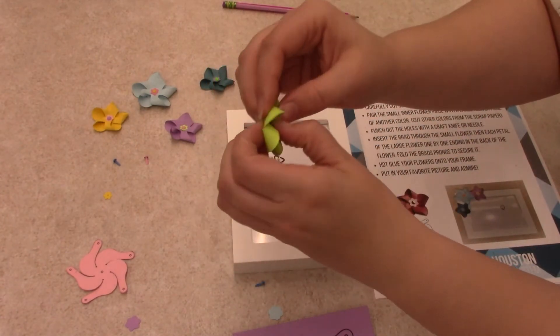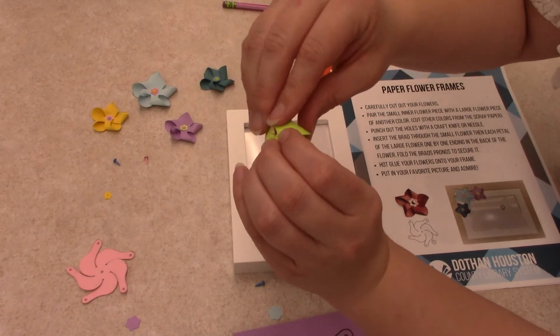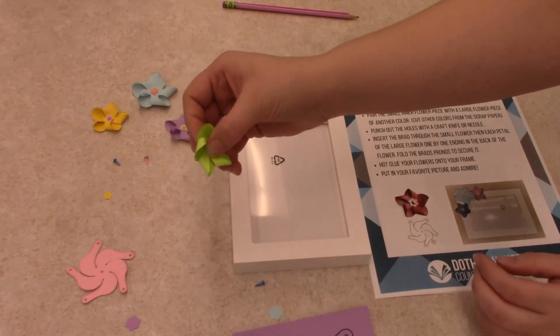Once you finish with the petals, stick it through the back and bend your brad to make it close, just like that.